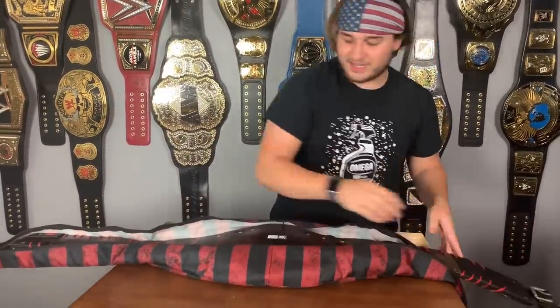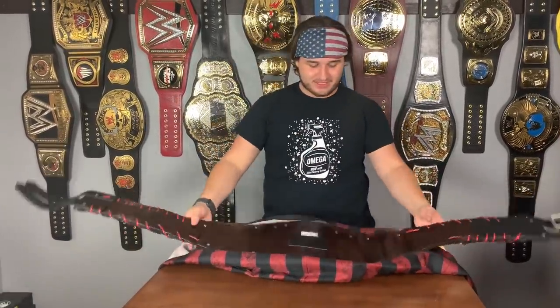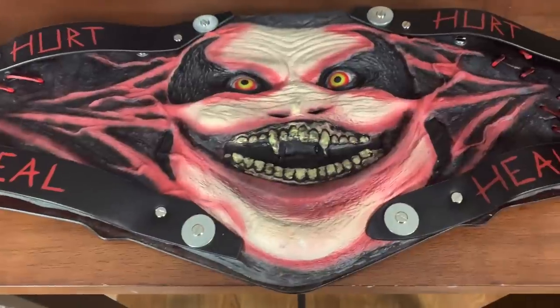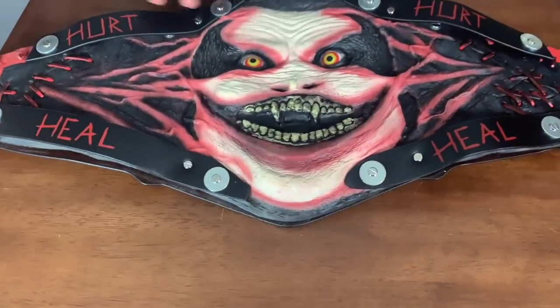Surprisingly, even though there are no metal plates on this belt, it's actually pretty heavy — about six pounds. Oh my gosh, this thing is so unique. We're going to get a detailed look. All right, in three, ready to be scared? Three, two, one... oh what the heck — holy cow! All right, so we're going to get a nice detailed look at this belt. This thing is so freaking creepy — I'm going to have nightmares after this video.